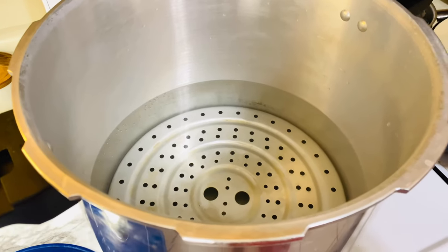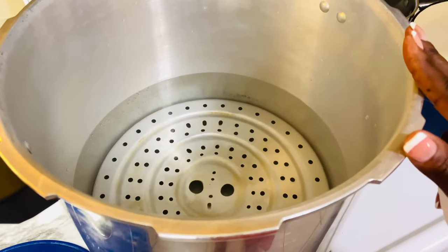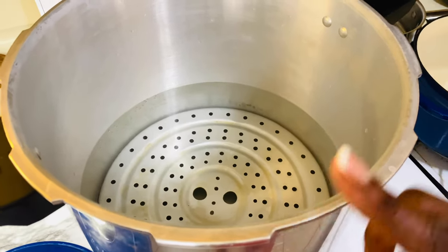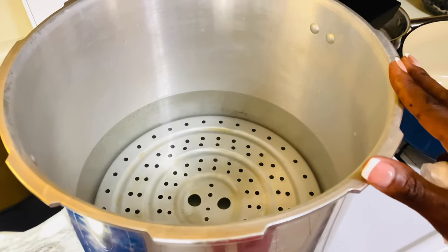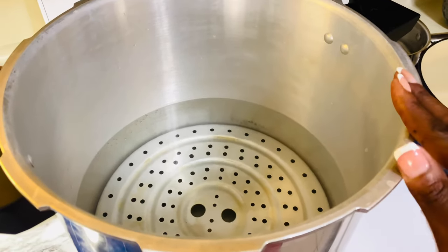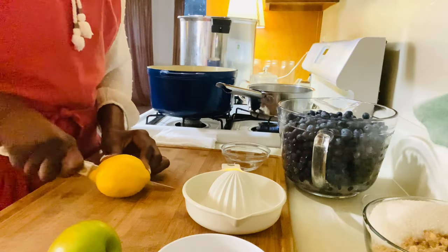All right friends, so I'm using my pressure canner just as a vessel because it's smaller and it can fit on my stovetop a lot better than my water bath canner can. So you can use a regular pot, you can use a water bath canner, or you can use your pressure canner just as a vessel to put your jars in. You have to make sure that you're covering your jars with water when you're water bath canning — at least two inches above the jar.